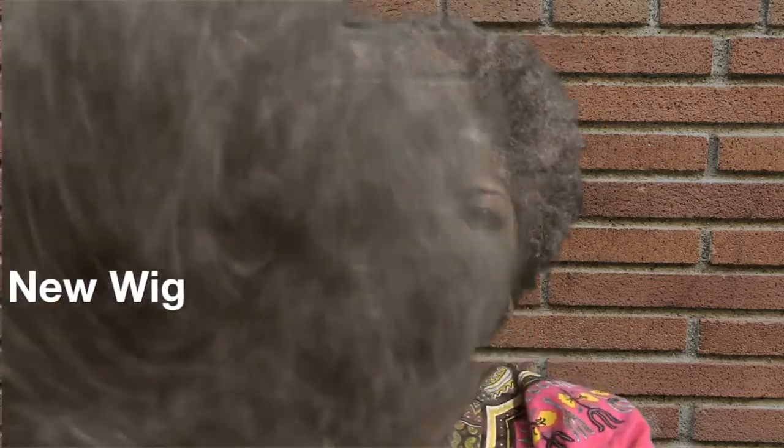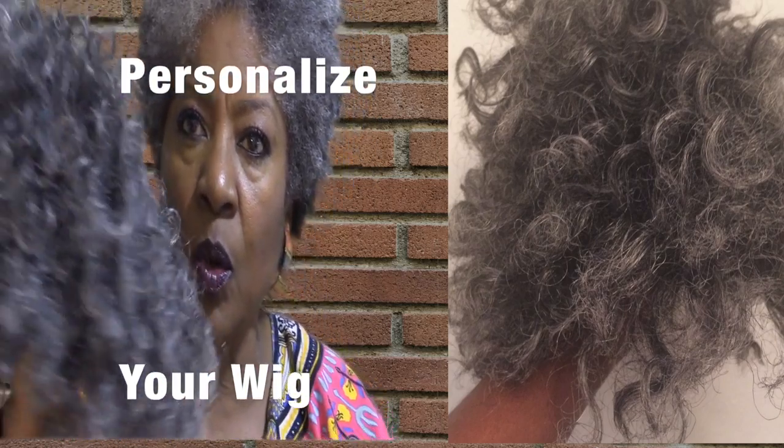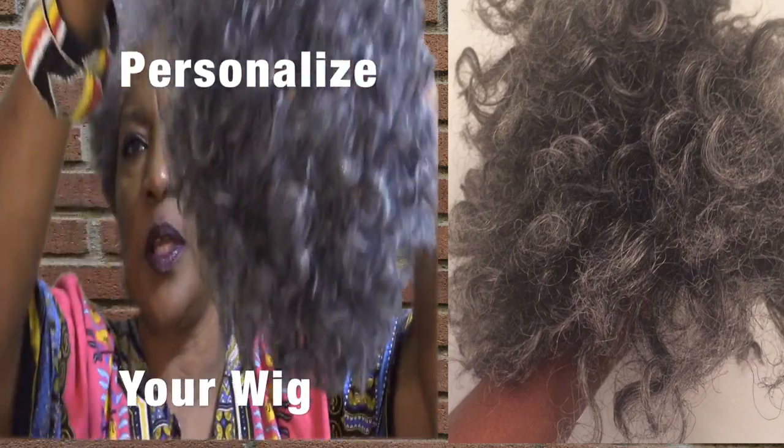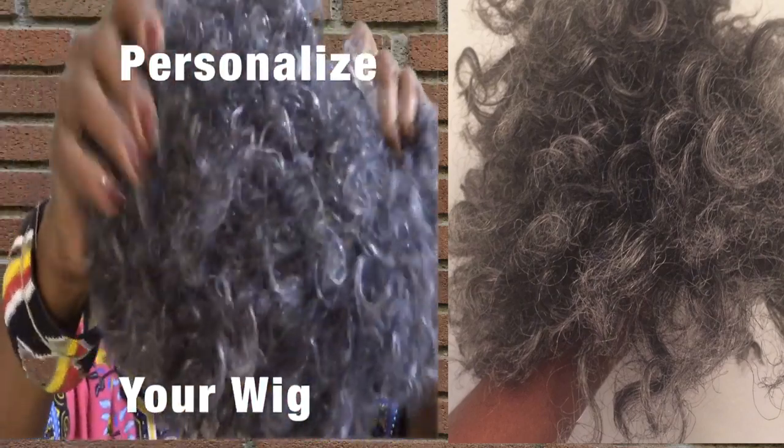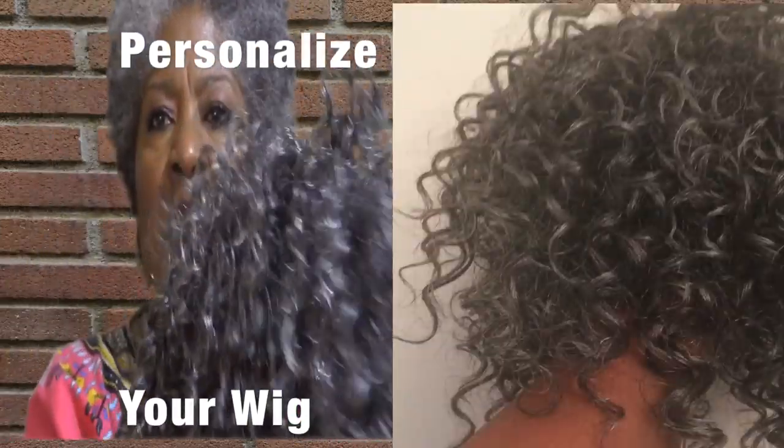I'll show you again the before — with the curls. A lot of people wear it with the curls; I don't like the curls. This is the same wig, the same wig, but this is a year later — this is brand new, never been worn. First time is right now. You're gonna see me wear this wig. Here is the old wig.